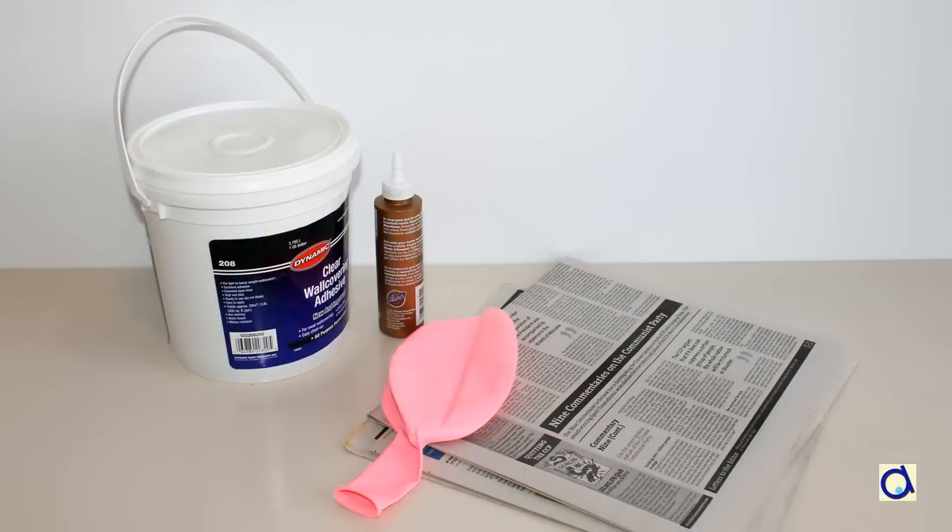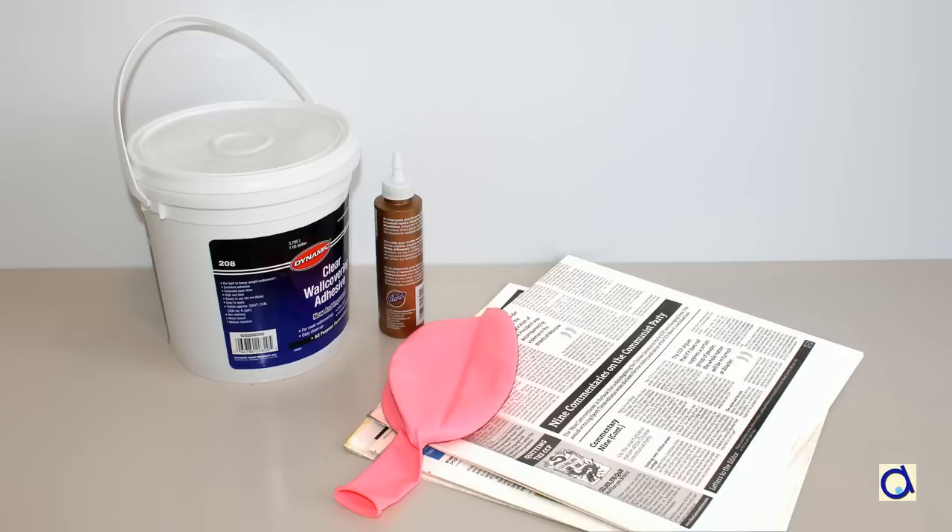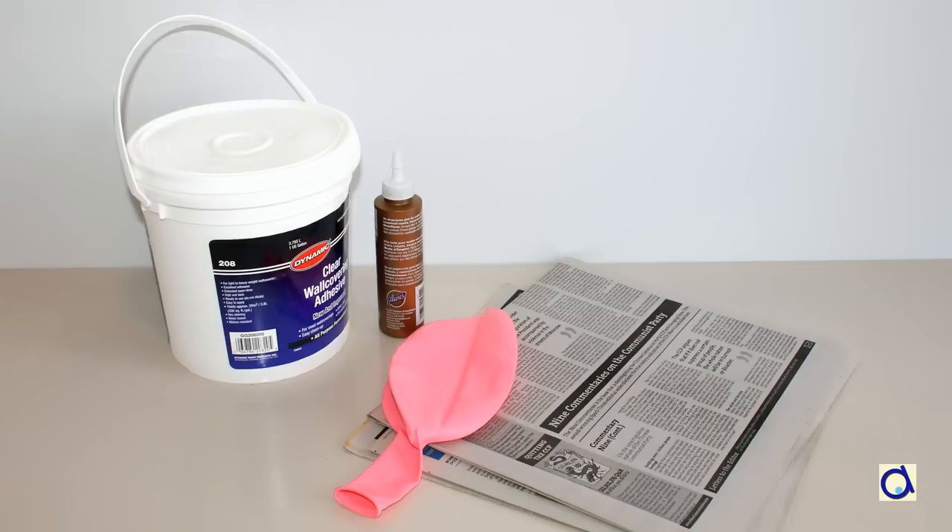To create the earth, you will need a giant spherical balloon. By giant balloon, I mean that inflated, the balloon should be around 3 feet in diameter. For this project, you will be using the papier-mâché technique. You will need old newspaper and glue. You can use wallpaper paste or diluted white glue.